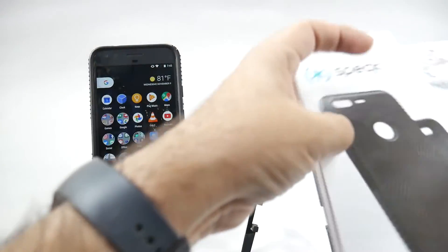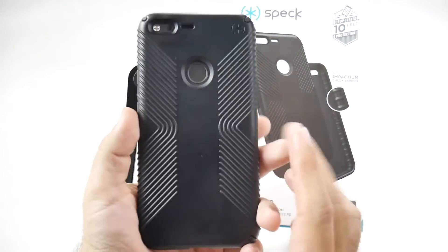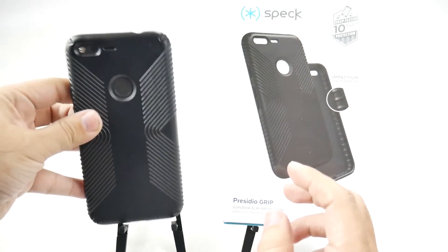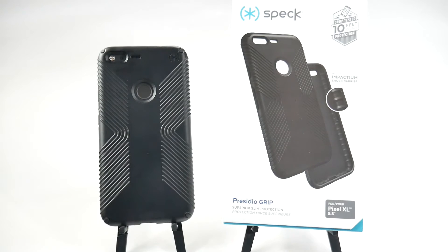Let me know what you guys think in the comment section down below. What is your favorite case? Are you like me, where you like a thinner case that has good protection? Or do you like as much protection as you can, even if it makes it thicker? Let me know in the comments section down below. Thank you as always for watching. This has been Ricky, the Android Guy.